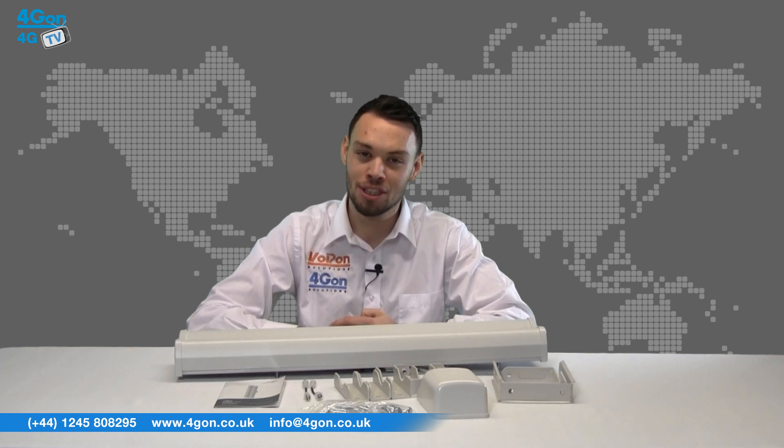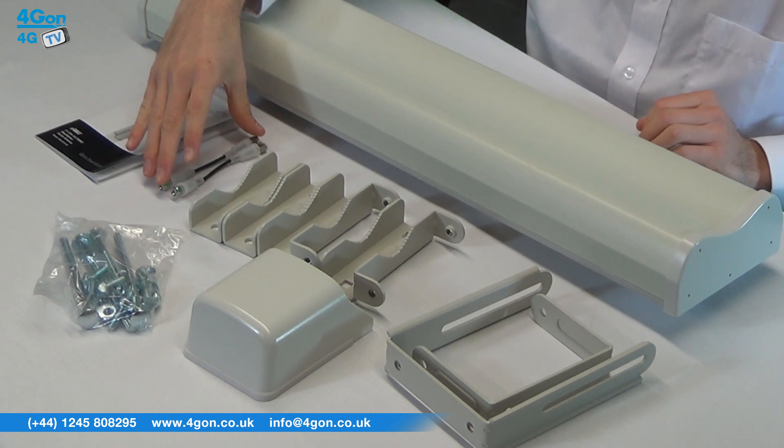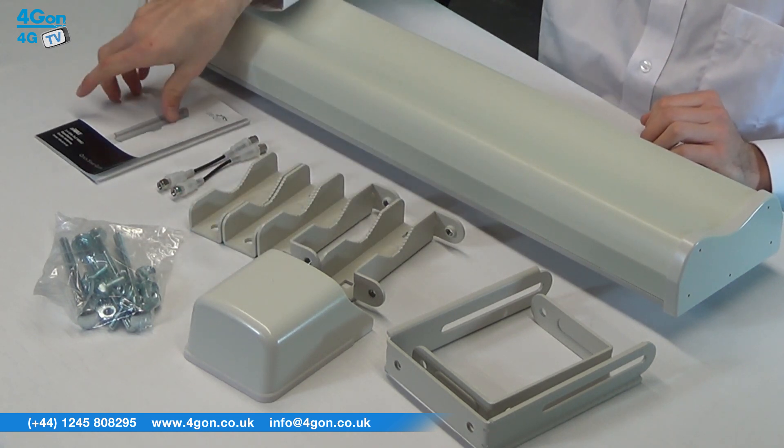So let's get started. The AM2G16 comes complete with the Air Max antenna, weatherproof RF jumpers, Rocket M Bracket, mounting hardware and documentation.